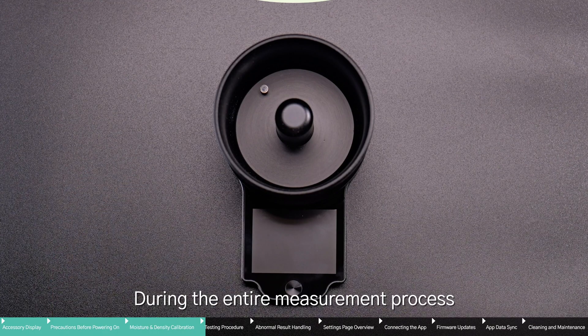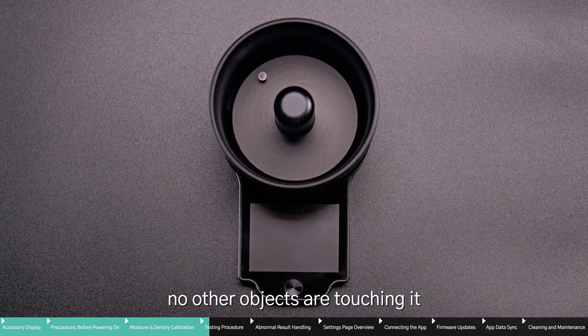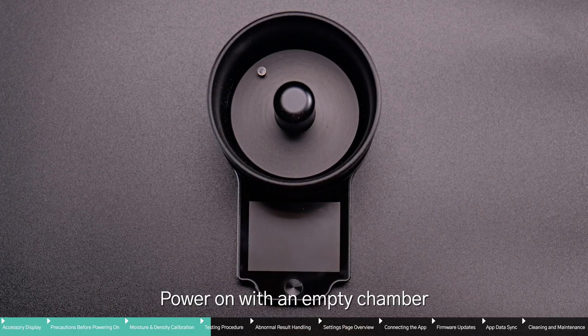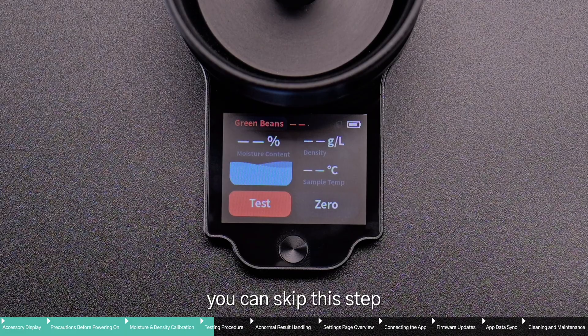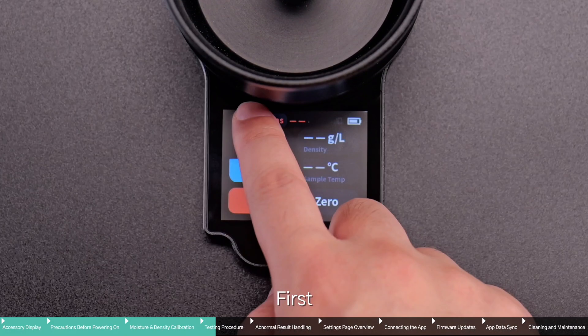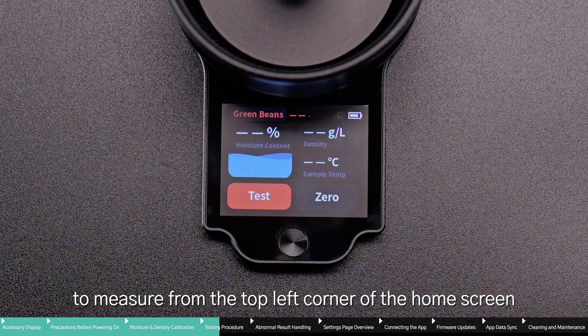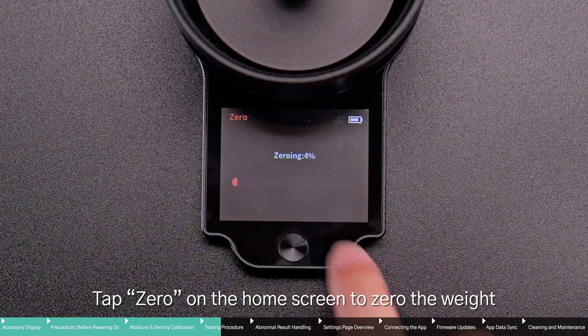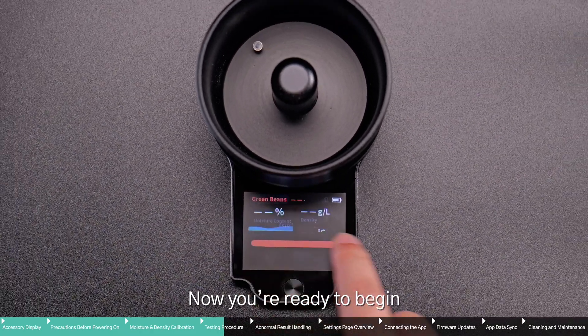During the entire measurement process, leave M1 on a flat surface and make sure no other objects are touching it. Power on with an empty chamber. If you have just completed calibration, you can skip this step. First, manually select the type of sample you want to measure from the top left corner of the home screen. Tap Zero on the home screen to zero the weight, ensuring accurate measurement.